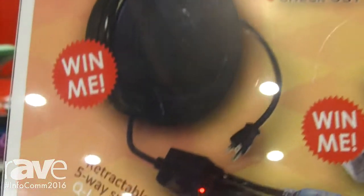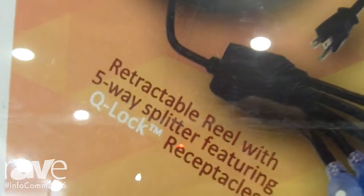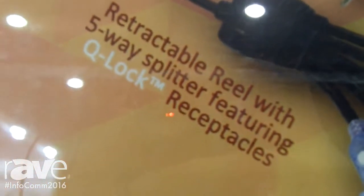Hi everyone, this is Xavier with Quail Electronics here in beautiful Las Vegas during Infocom 2016. We are very excited to introduce some new products to you, and one of them is this little one right here.